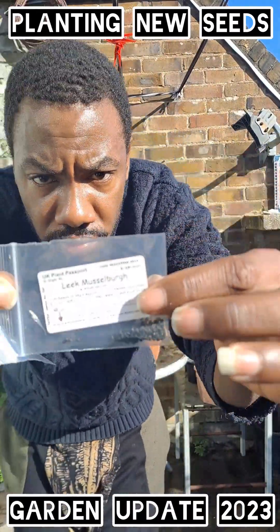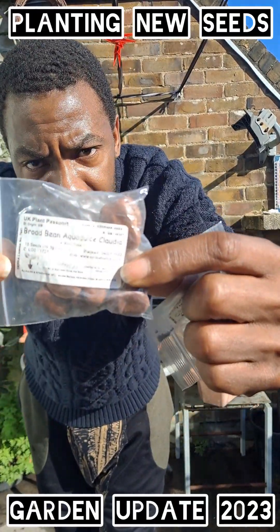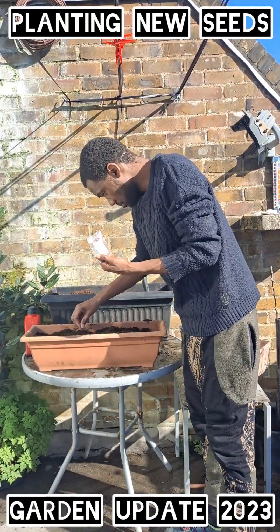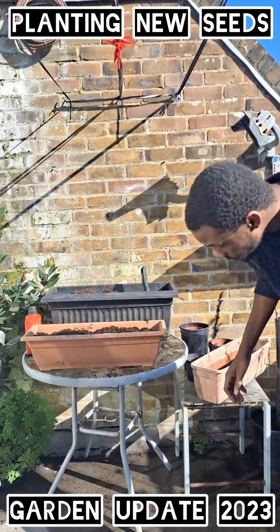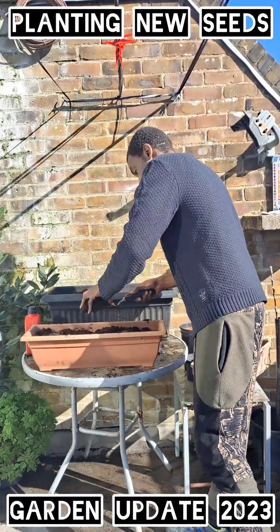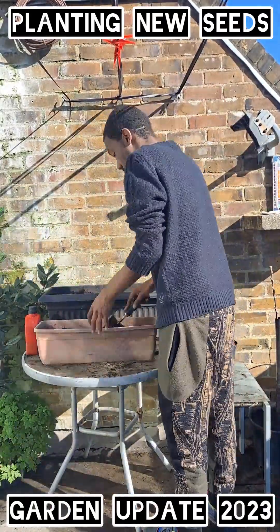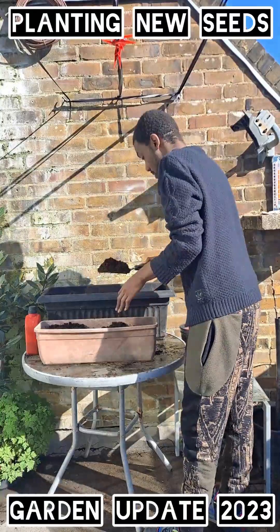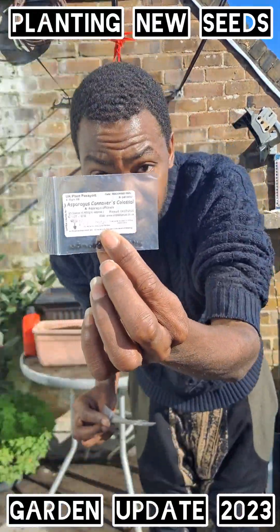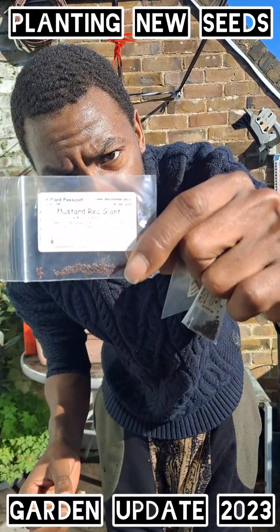Okay, this one we're going to put in leeks, turnips and 40s. Okay, let's focus. Mustard, red giant.